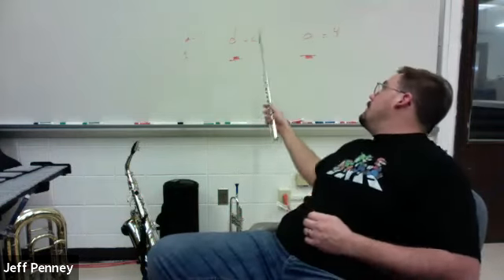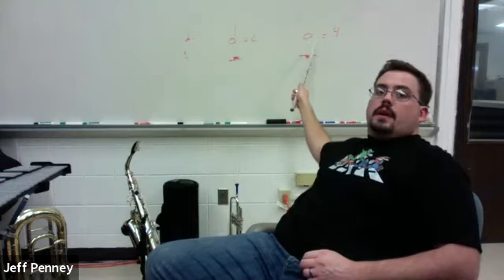So line A has quarter notes and then whole notes, and then quarter notes and whole notes, and then there's a rest later on and we end on a whole note. Remember, a whole note gets four beats. So make sure that you're counting and playing all those rhythms correctly. So here we go — here's number 22, line A.